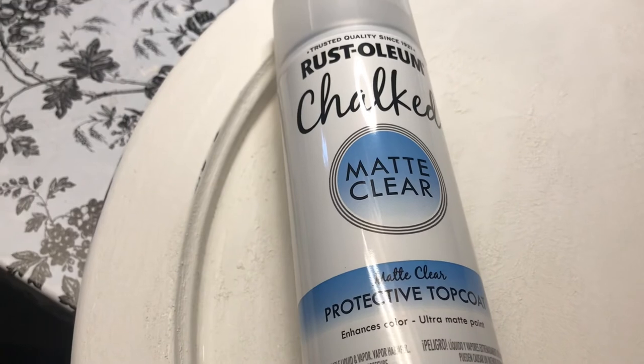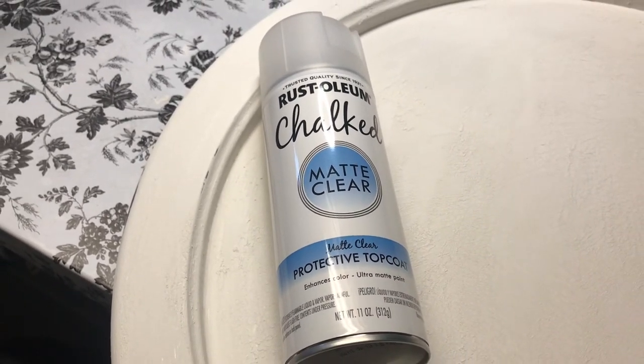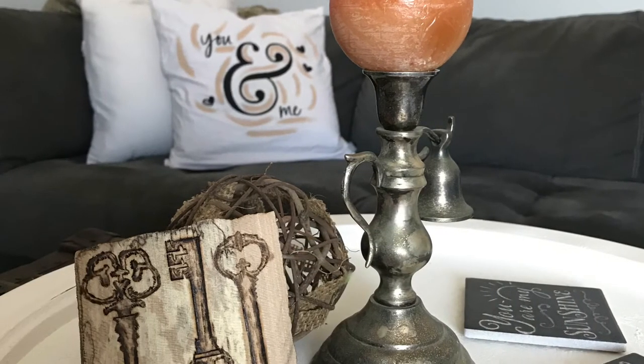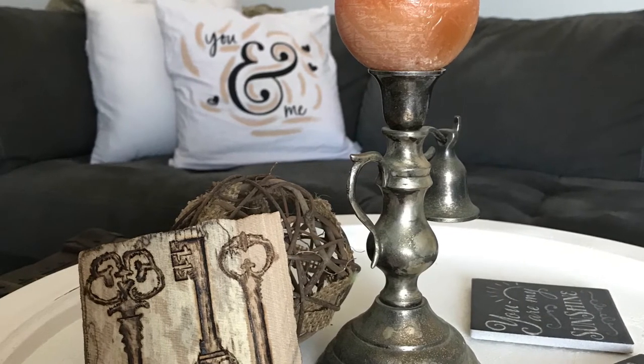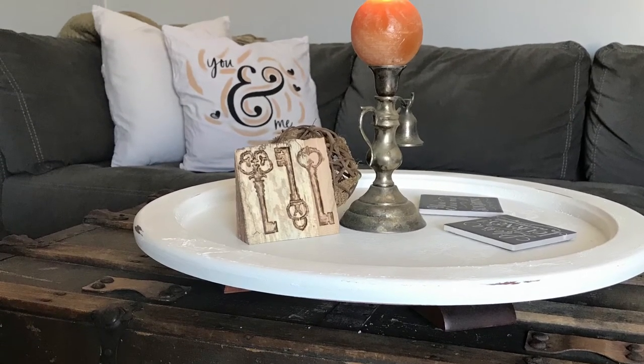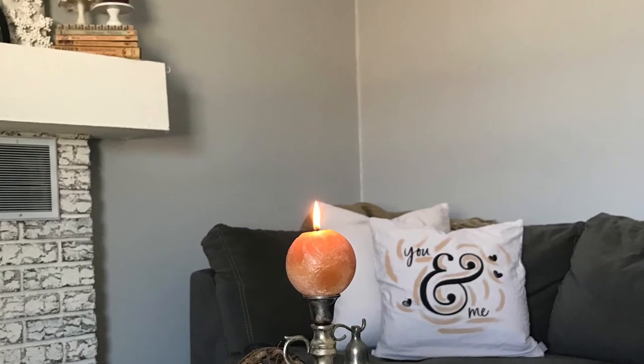To finish it off, I'm taking it to the garage and giving it a nice seal with Rust-Oleum Chalked Matte Clear — this is also going on my coffee table, so I definitely want it protected. Here it is all set up in my living room. You can see the pillow in the background, and our lovely lazy Susan with some distressing and the beautiful candle holder. Hope you enjoyed the video — please like and subscribe and have a wonderful day!